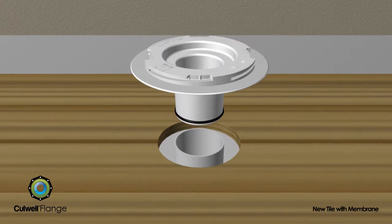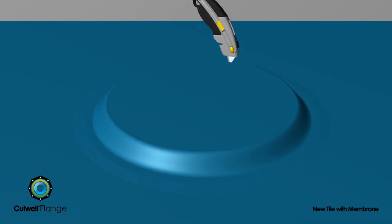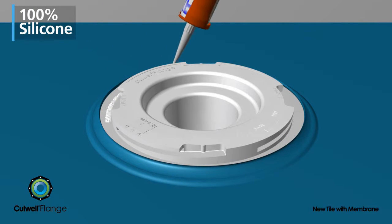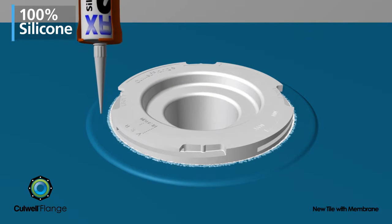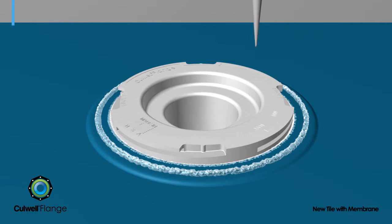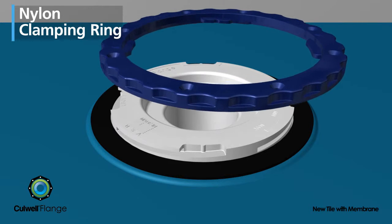The Cullwell flange must be installed so that the base of the flange sits flat on the floor. For new tile or remodel installations, a water barrier membrane 30 to 100 mils thick is laid and cut around the raised portion of the flange. 100% silicone caulk is applied under and around the top edge, covering the entire rough cut area of the membrane.